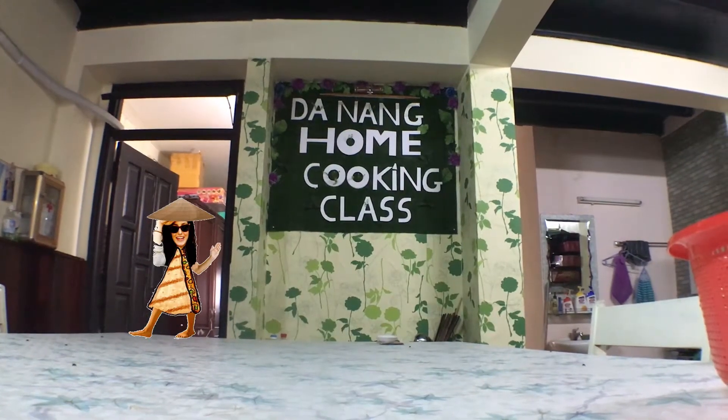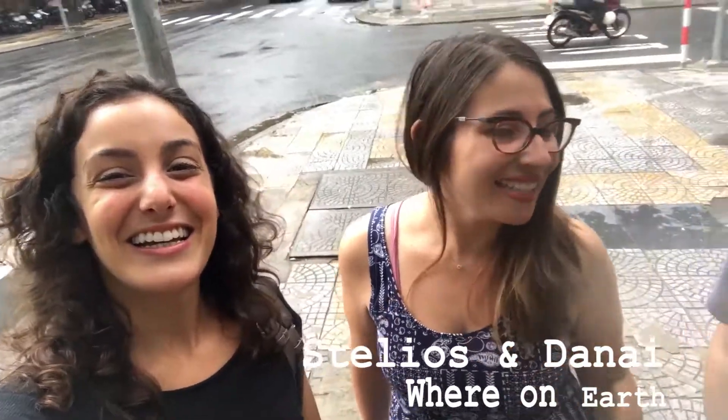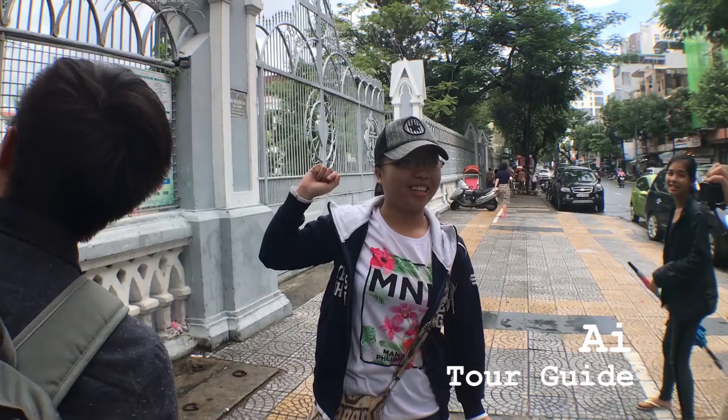AWC here, learning how to cook Vietnamese style. Hi guys! I'm Danai, and I'm Stelios from Well on Earth. And with Cassie today, we're doing the cooking class. We're in Danang and we're doing the Danang home cooking class. Meet Ai, our wonderful tour guide.